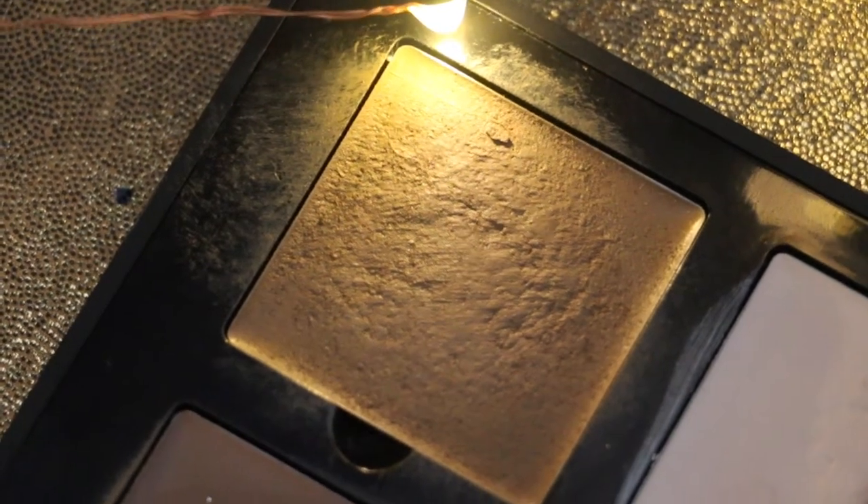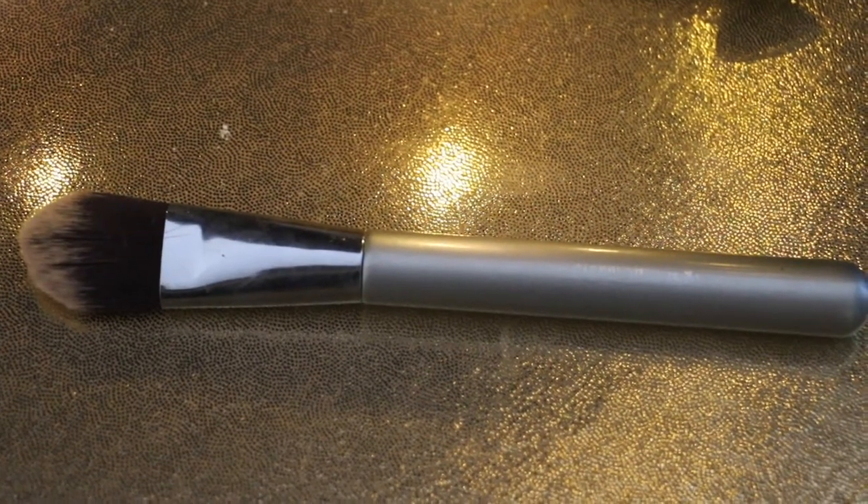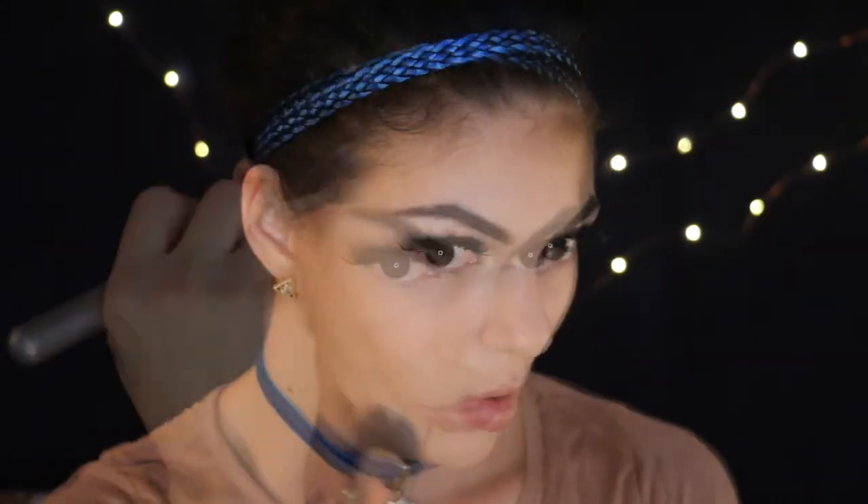I'm going to apply the shade Havana from the Anastasia Beverly Hills Cream Contour Kit with my IT Cosmetics 104 brush. And now I'm just buffing out the contour with my foundation brush for a softer look.